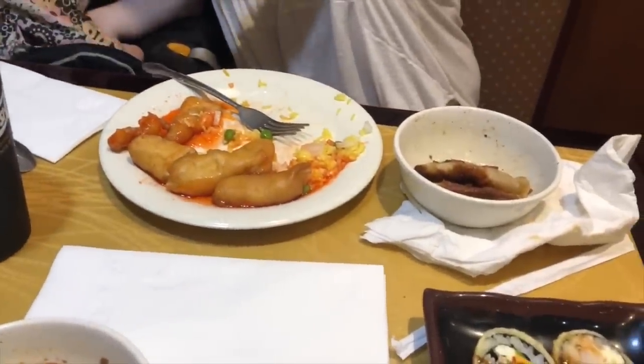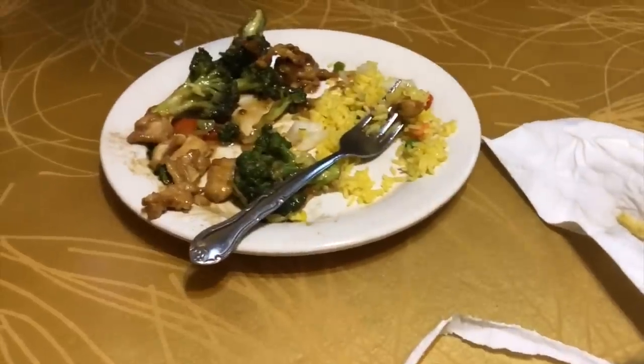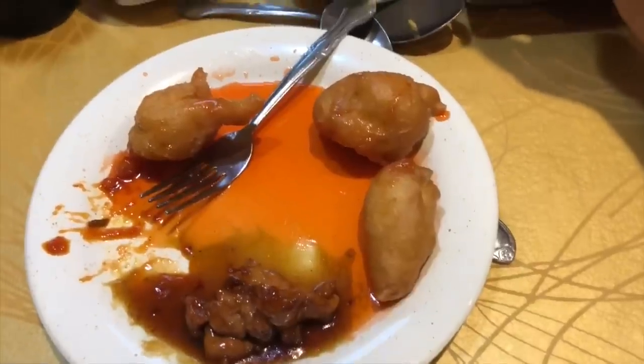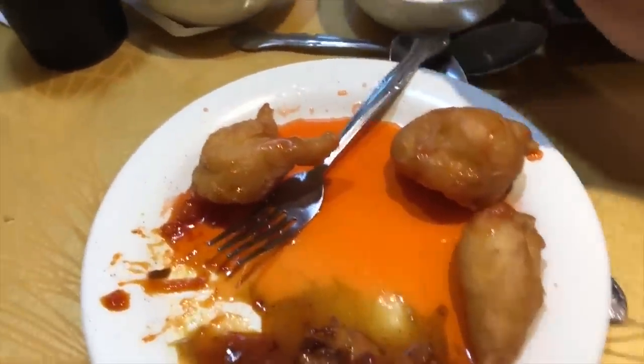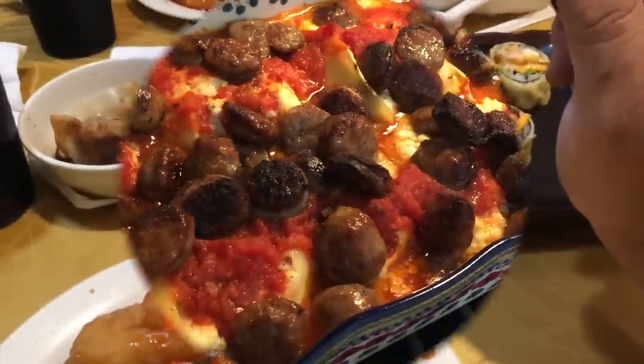Friday night dinner — we went to a Chinese buffet. We got a little bit of everything: sushi, sweet and sour chicken and rice, fried dumplings, broccoli and chicken and rice. Everly didn't eat much. Daddy had some Japanese chicken and sweet and sour chicken, and we also got some egg rolls.